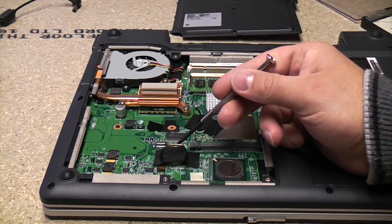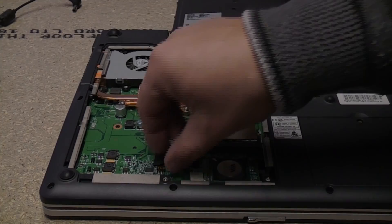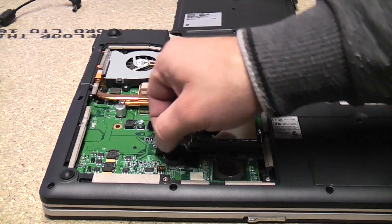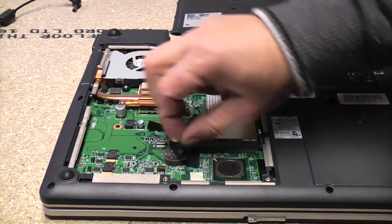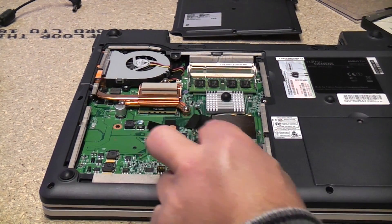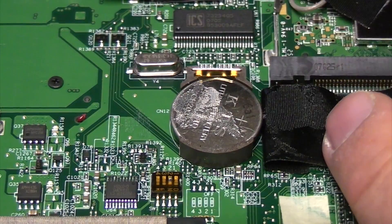If you look there you can see the CMOS battery, which is actually taped in. We're just going to remove the tape to expose the battery — and there you can see it.